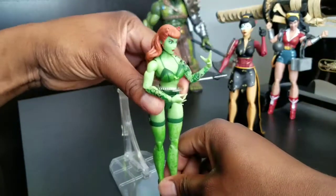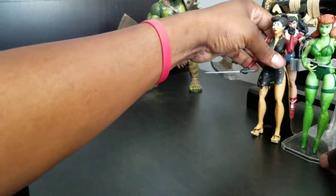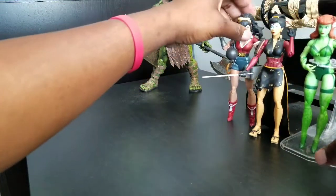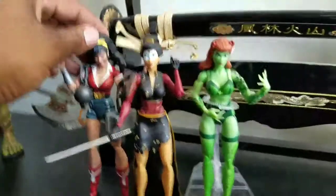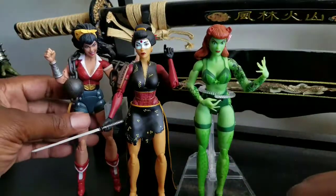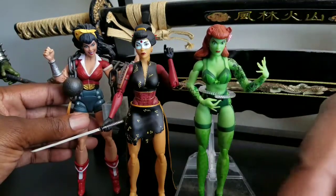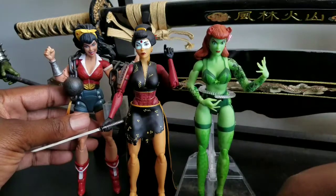Overall I very much dig this DC Bombshells set. I hope they keep it up because I think it's hot. I hope you've enjoyed this review. If you haven't seen my previous Bombshell review, check that out, and if you're not subscribed, subscribe. Until next time — thanks for watching, peace.